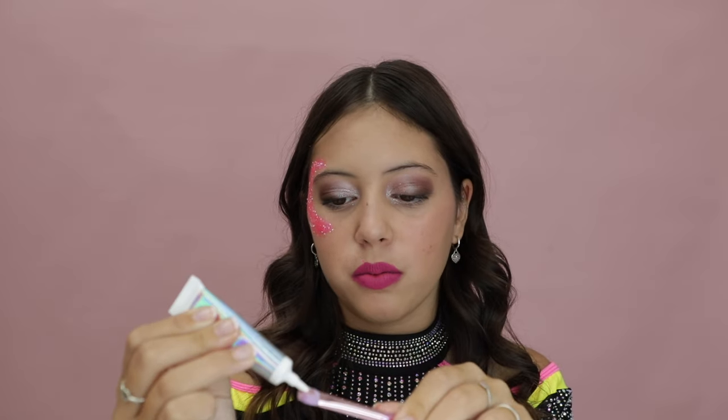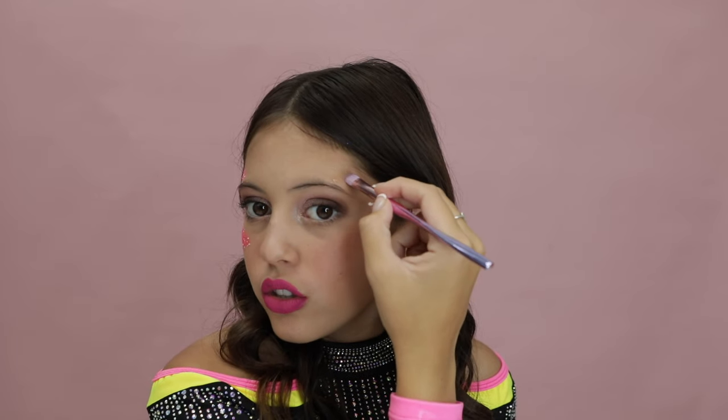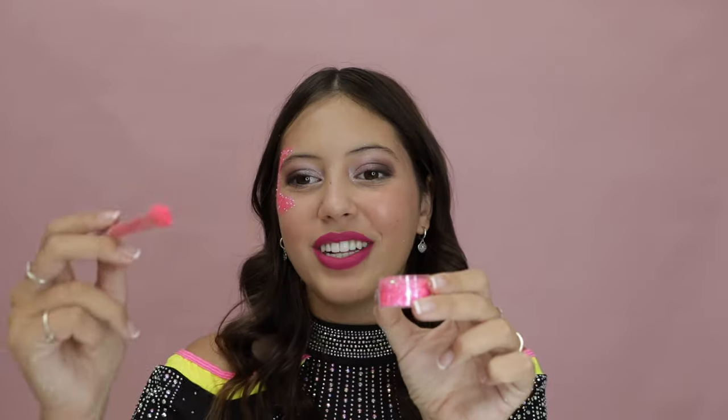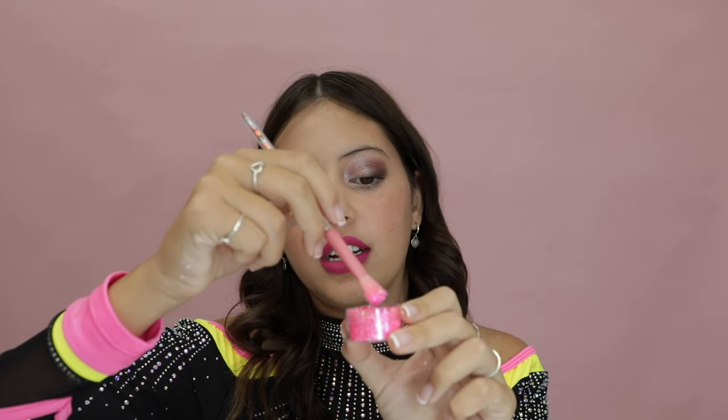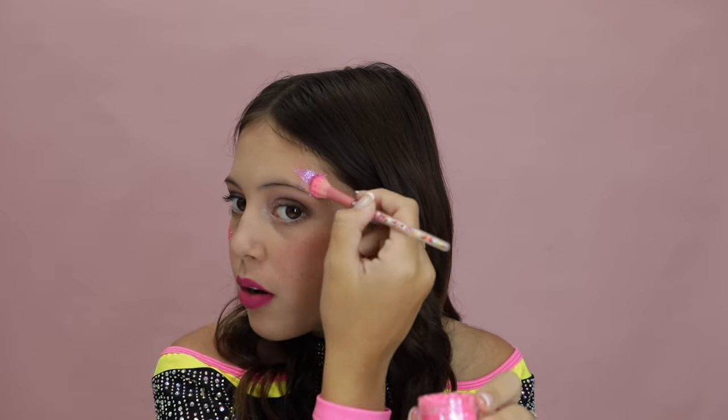Do the same thing on the other side. Grab your primer gel and put a small amount onto your brush — using a brush makes it a little bit easier to get a nicer shape. Then use a different brush to put your glitter on, going over the top of where you put your primer gel.